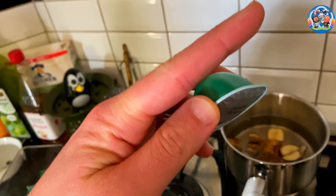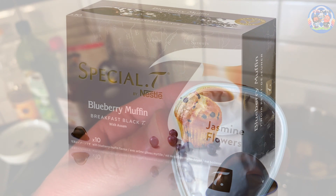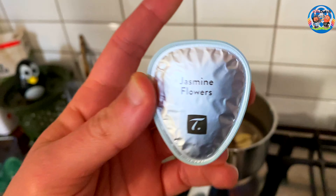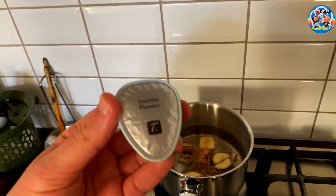Sometimes Mike gets us the flavor called Blue Muffin — the Blue Muffin tea — and I love it actually. So I guess, although Mike is joking, there is muffin-flavored tea out there.